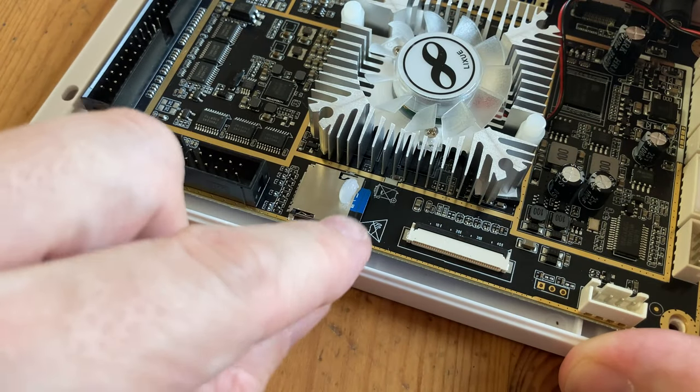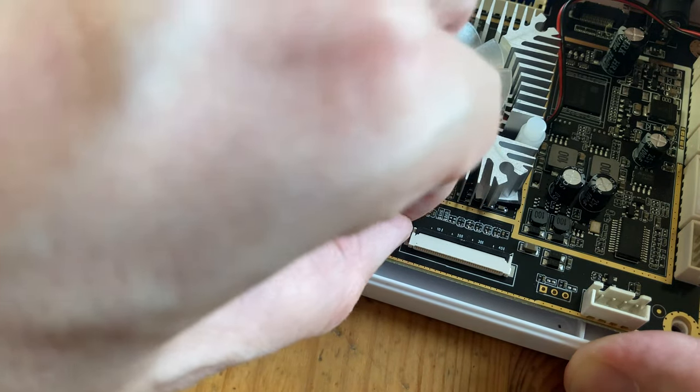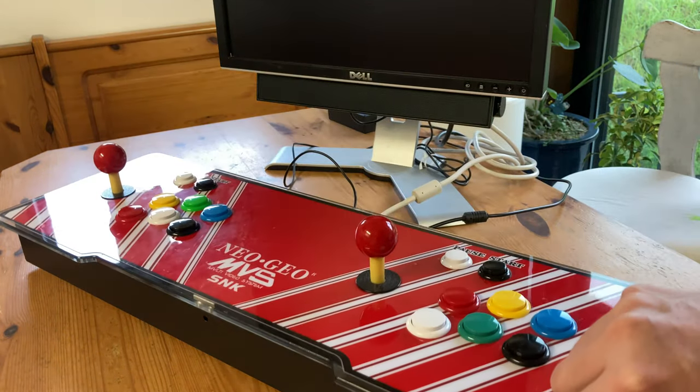Let's check out that microSD — just got to pick off this glue. We have a Lexar. First thing we should do is back it up. Now we can screw the box into the bar top, and the ports align perfectly.